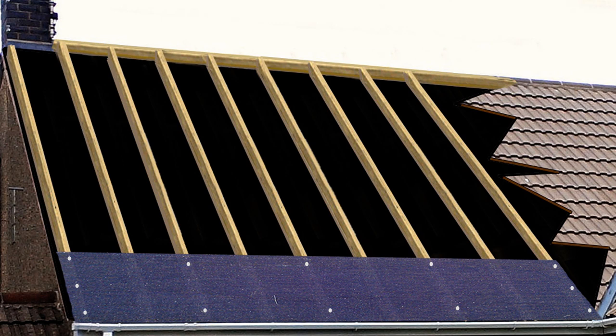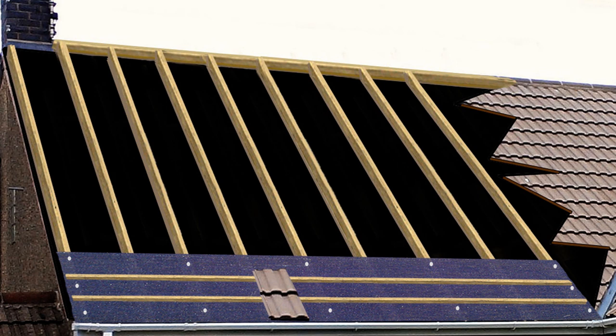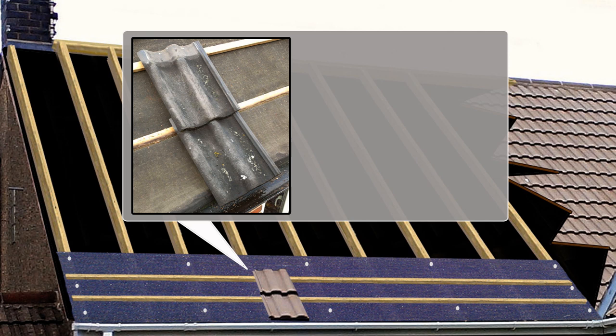Next we need to work out the tile spacing and batten spacing for your roof — this is called the gauge. It is normally specified by the tile manufacturer or supplier. To find it, get two of the roof tiles you will be using and two roofing battens, sometimes known as roofing lats. Place these onto the roof without nailing them so you can adjust the gaps between the battens at will. Make sure the tile lugs are seated and properly hooked onto the top of the battens.